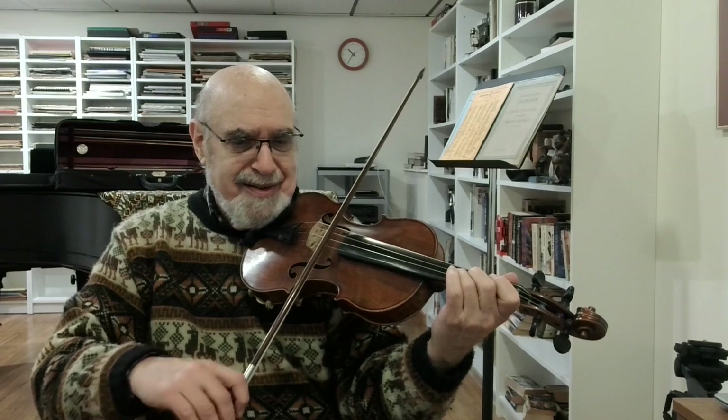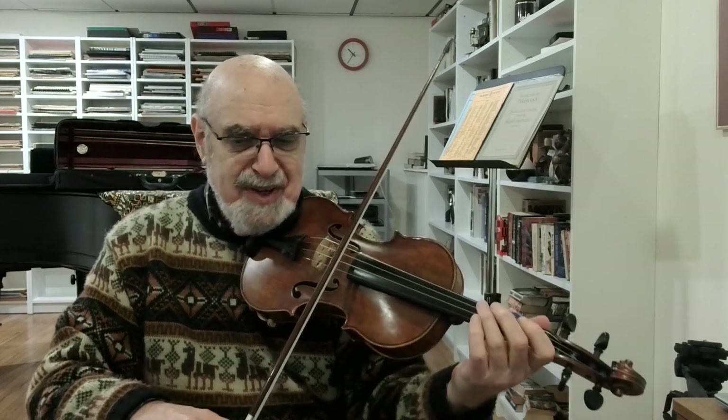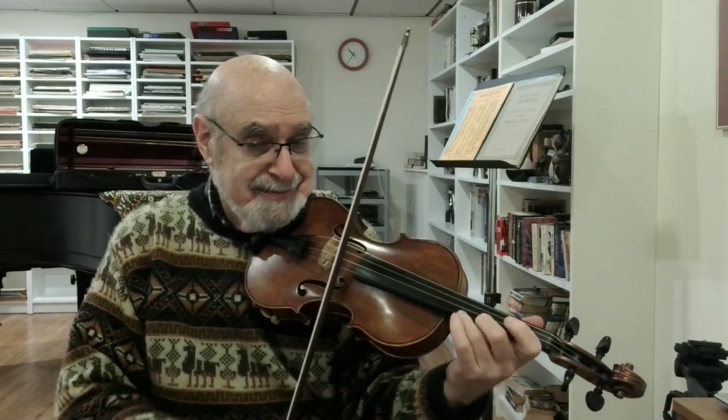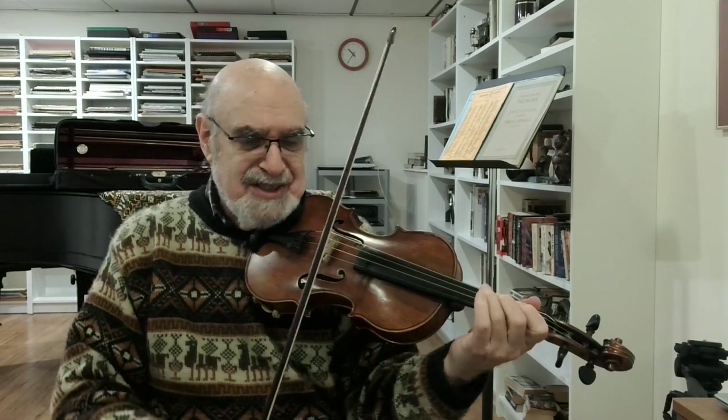Moving on to the last section — find a nice lively tempo; it's pretty straightforward. For the sixteenth note passage, use just a tiny bit of bow and keep the bow firmly pressed into the string. This bow stroke is called the sautier. The stick of the bow is springing, but the hair does not leave the string. Don't let it bounce off. Here's the right way again.